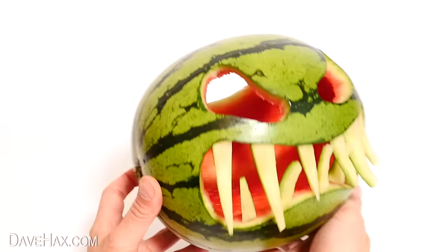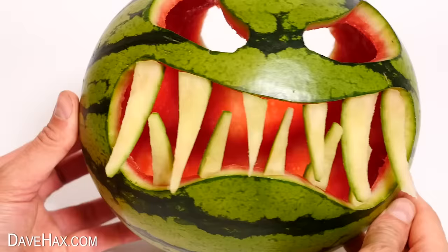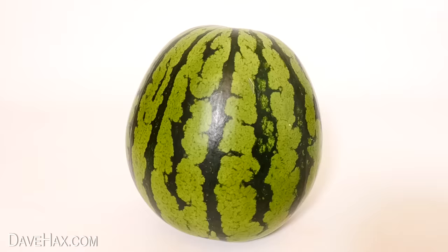Pretty cool! So that's the first one done. For the next one, I used the stalk of the pumpkin as the nose, so I'm doing a similar thing with a watermelon.